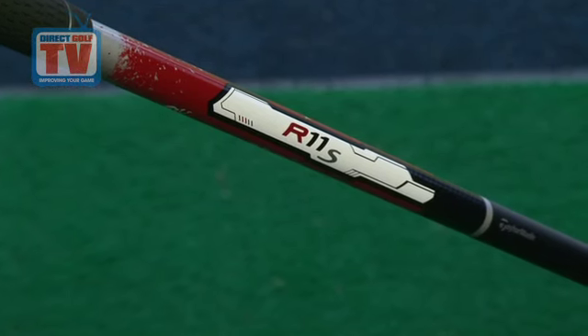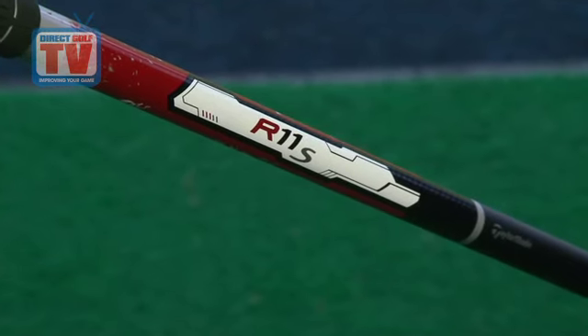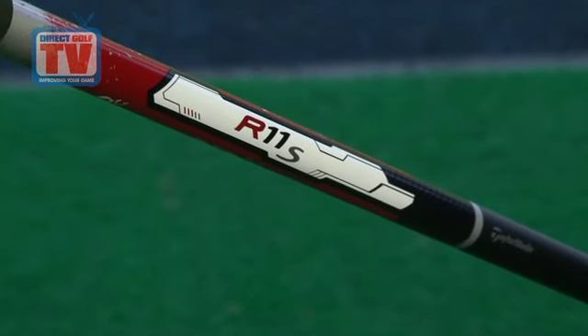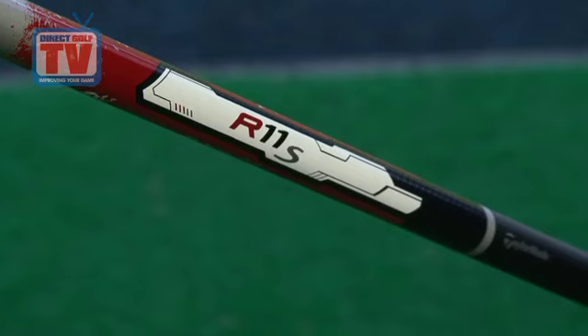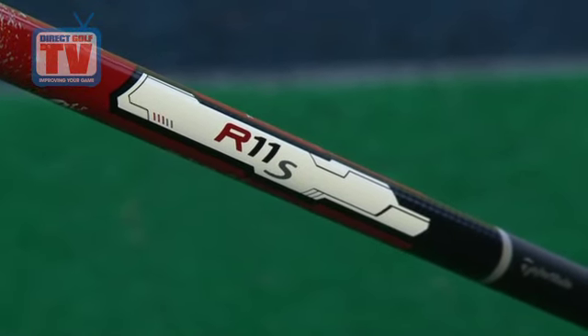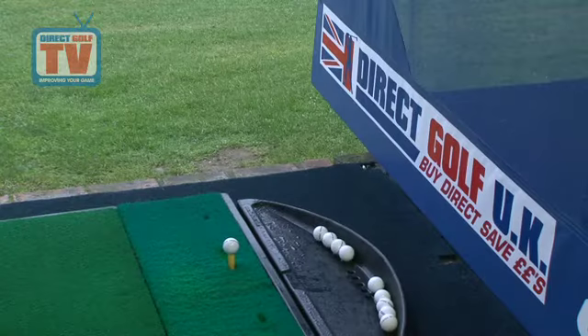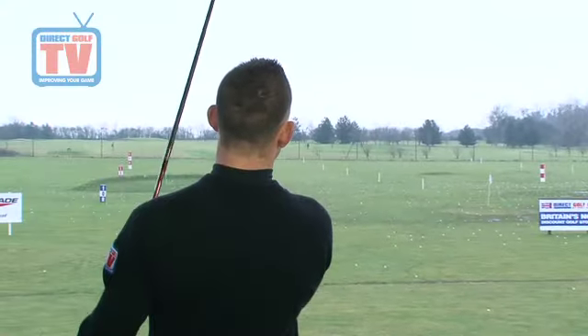Each driver is fitted with an Aldila RIP Phenom 60 graphite shaft which weighs 60 grams. The RIP shaft features a reverse interlaminar placement which provides more stability at impact without the harsh feeling associated with some firmer tip shafts.